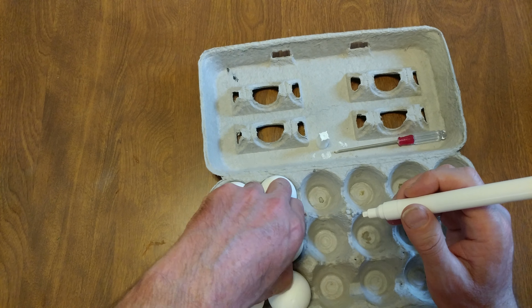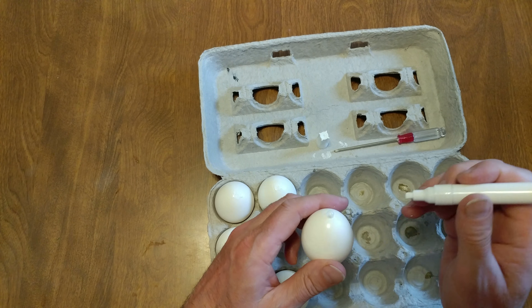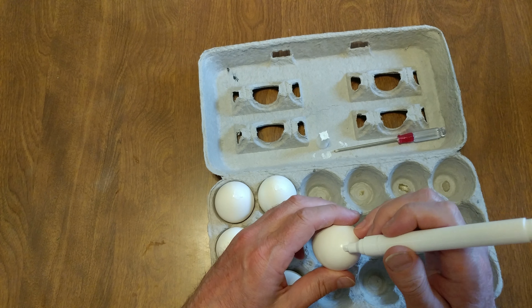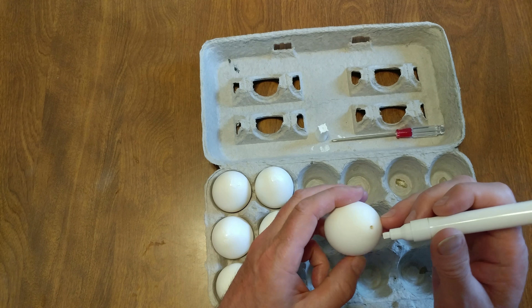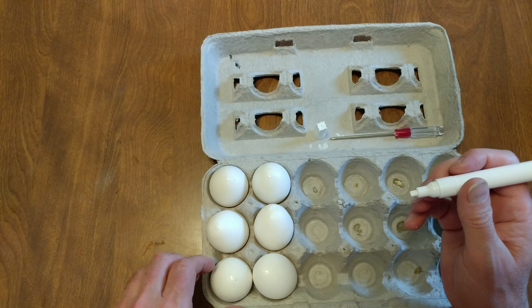You're going to sand these down. And then I'm going to take something that they didn't have hundreds of years ago — a little crazy glue. Put a drop of crazy glue in there. Let that dry. Sand it again. And then put some more whiteout. Sand it again.